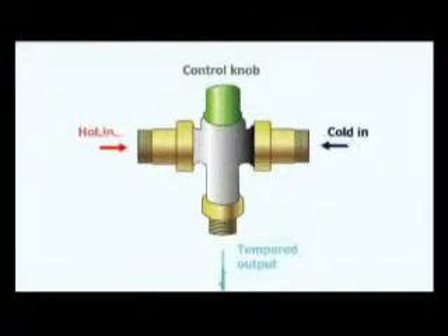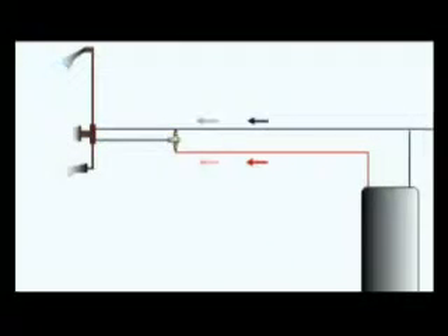A tempering valve or mixing valve should be used on a system such as a thermosyphon close-couple or a thermosyphon system where the temperature cannot be controlled below 60 degrees. This is because we do not want to burn or scald in the showers or on the mixing components.